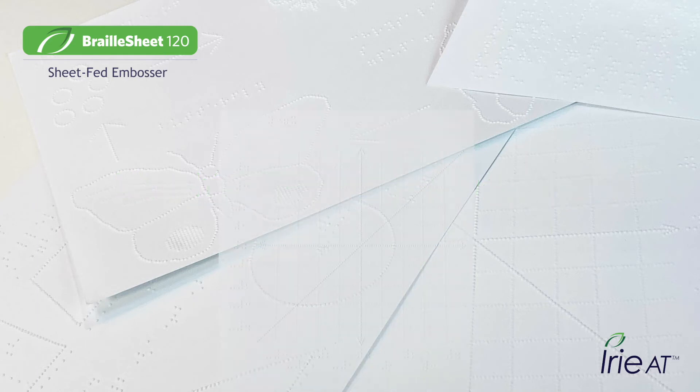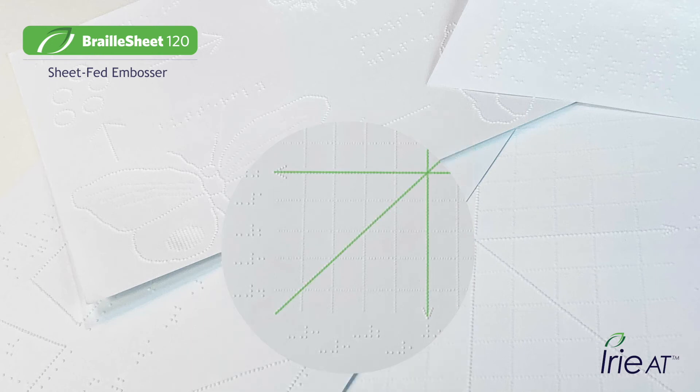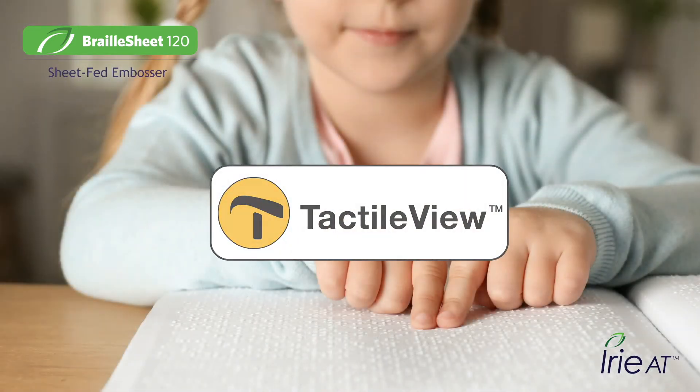Create amazing ultra-high-resolution tactile graphics with smooth curves and textures. Take advantage of Braille Sheet's eight-dot printing ability for complex shapes like graphs — get strong graph lines and axes while your gridlines remain subtle. Braille Sheet comes with a free license of TactileView, tactile graphics design software, a key component to a blind student's STEM education.